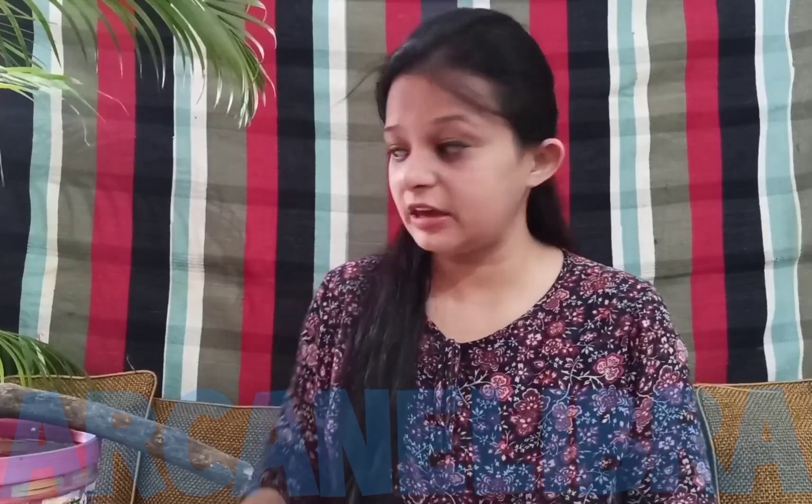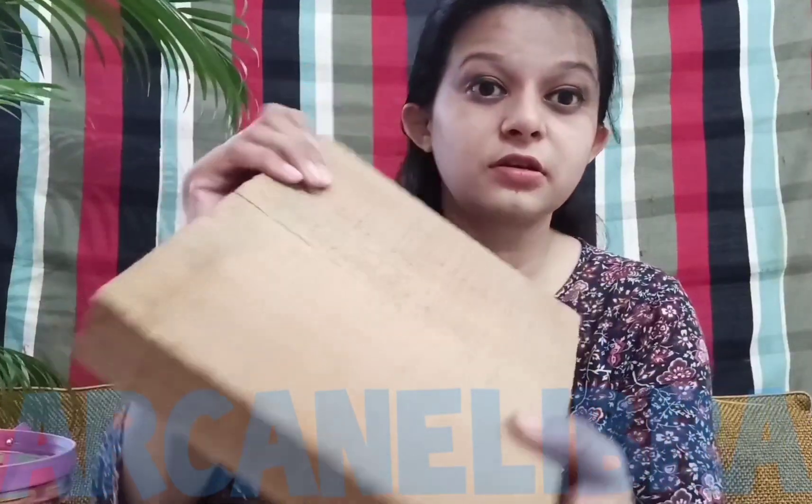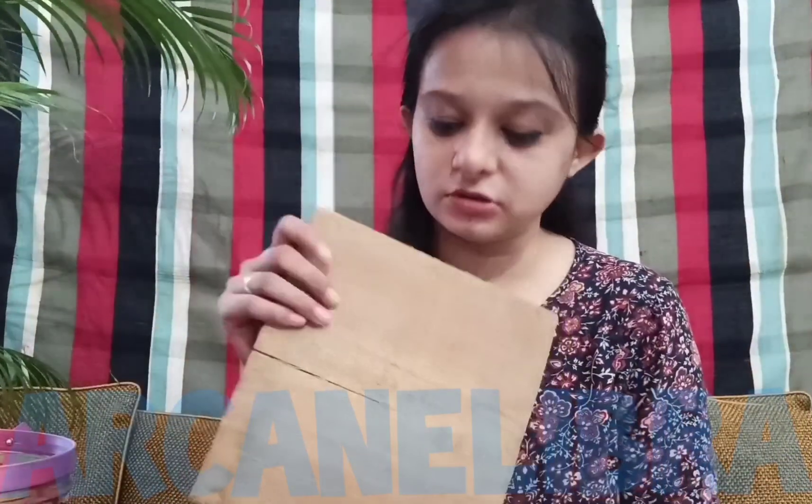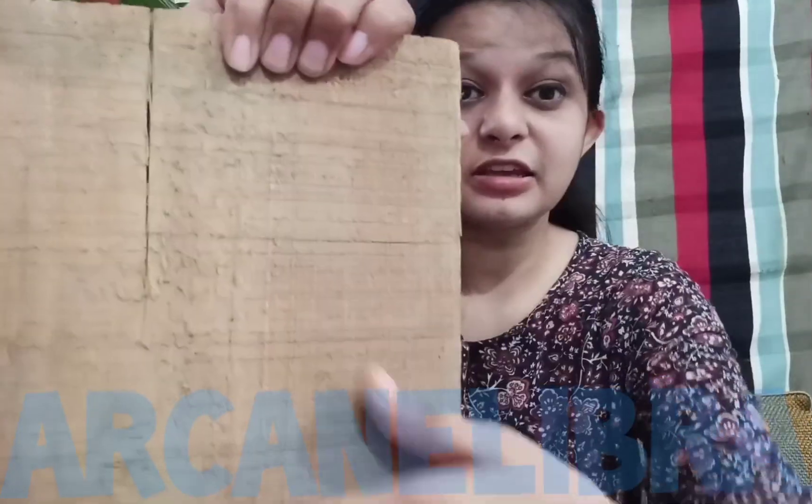Now let's find out what's next. This is a branch of a tree, and if you touch it, this is rough in texture. This is not smooth. And what is this? This is a piece of wood, and this is also rough. This is not smooth — it is rough.